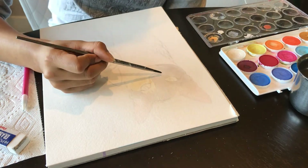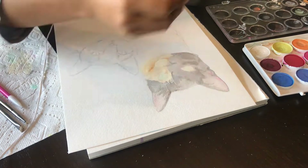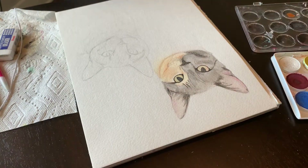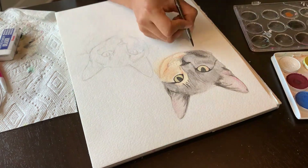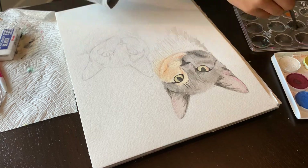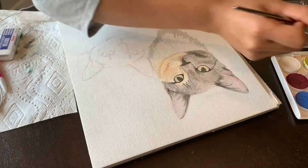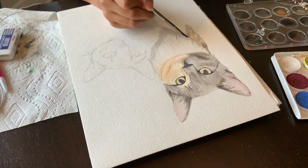This cat is multiple colors — it's got a gray side, an orange side, and a white part. For the orange side I'm doing essentially the same thing I did for the gray side, but I've decided to use a light shade of orange instead of a light shade of gray, which I will layer.